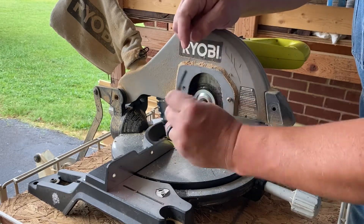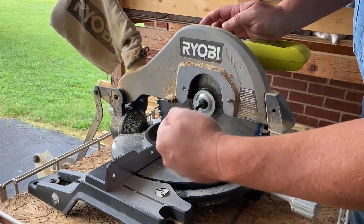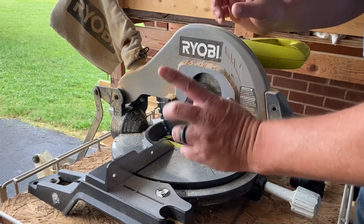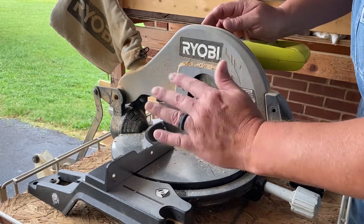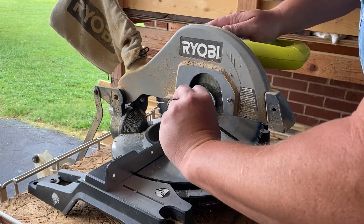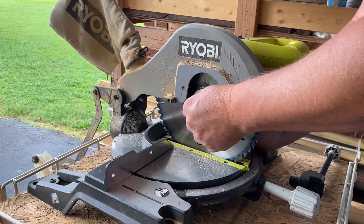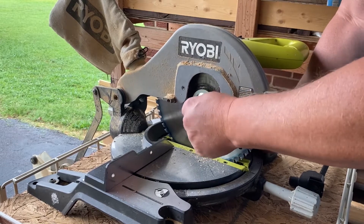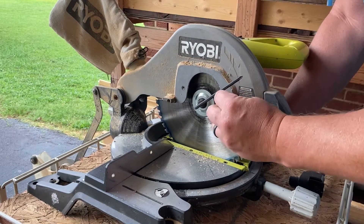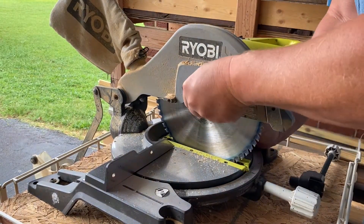Now I'm going to flip the tool over. There's a Phillips head screw in here, but I'm going to use the Allen wrench side to remove the blade bolt. This is a left-handed thread, so it's the opposite of what you're used to. The normal rule of lefty-loosey, righty-tighty is flipped — so now it's righty-loosey. I'm going to press in the blade stop here — see, now it won't turn.